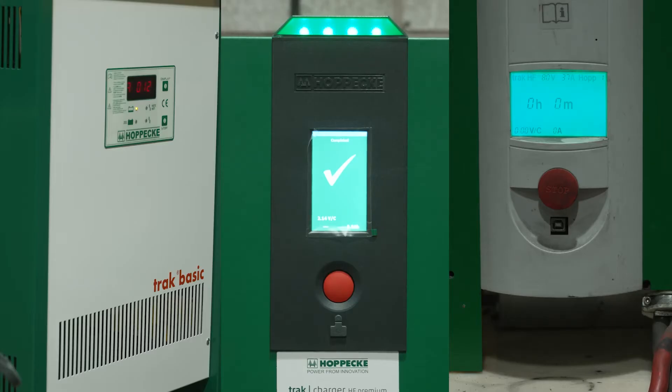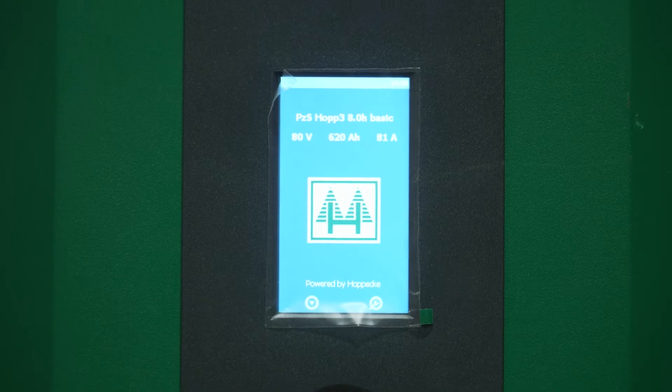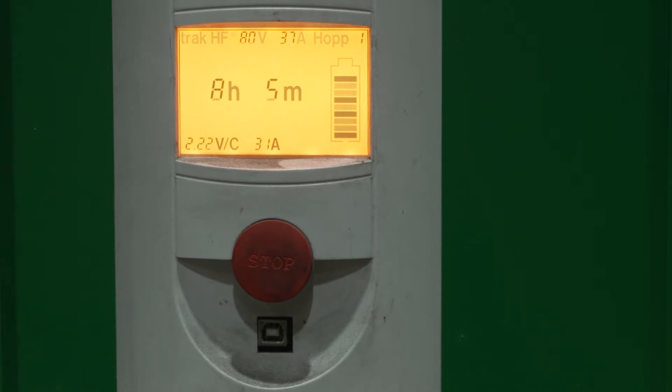Depending on the charger type, the charger will display a charging indication by way of a light or LCD colour or lamp. The battery should then be left for the full period of recharge, either overnight or eight hours dependent on the charger model. In all cases, it should be left until charge is complete as indicated by a green light, LCD or lamp.